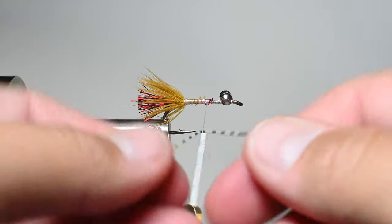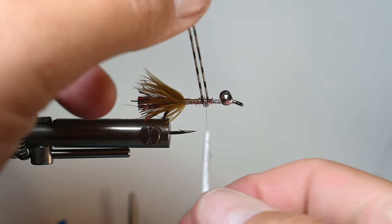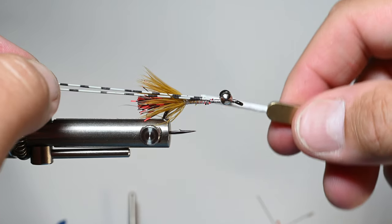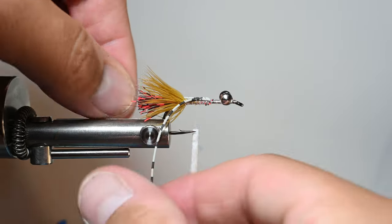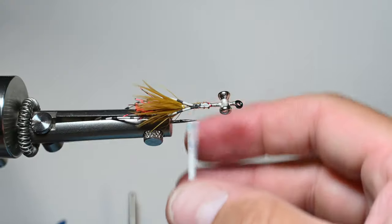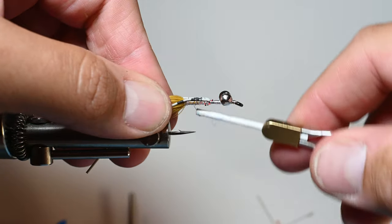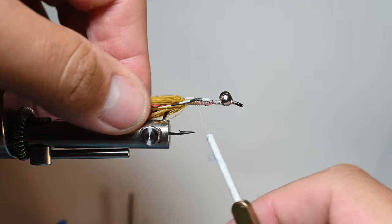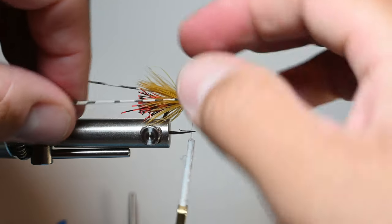Trim one in half and bend it around your thread, making sure the tips are somewhat aligned — we'll be trimming these a bit shorter, but you don't want one to be half an inch and the other four inches long. Stretch it because you don't want to add bulk by having it unstretched, then pull them back on each side so they're coming out evenly. That hackle feather will help poof them out, but what's really going to get them out nice is our wraps around that last thread point — that will splay them out.